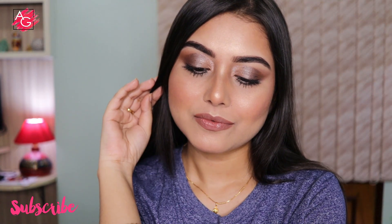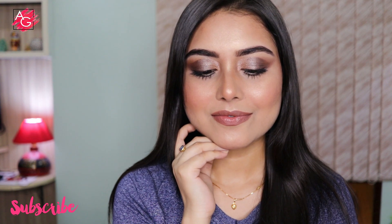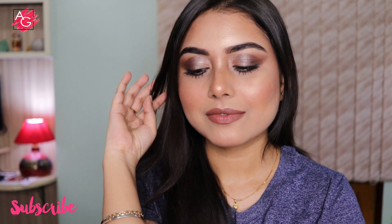That's it for today's video! Thank you so much for watching. Please don't forget to like, share, and subscribe, and I will see you soon in my next video. Bye!